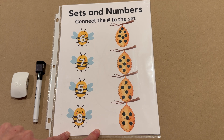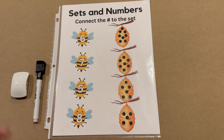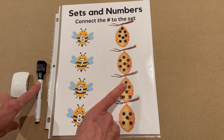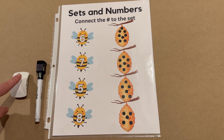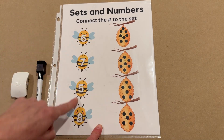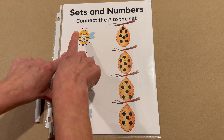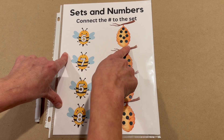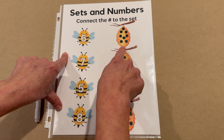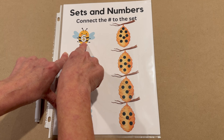I printed this activity off the website, and your adult can do that for you, or you can just watch and enjoy and learn as I do it. I have a special pen that can erase off of the sheet protector and a little eraser to go with it. We have two columns: a bee column and a hive column. We're going to match the bees in this column with hives in this column by counting how many dots are on each hive and match it to the corresponding number.